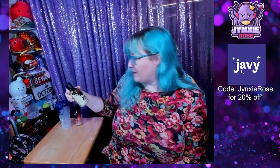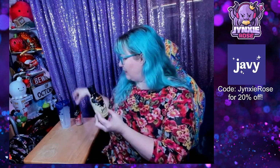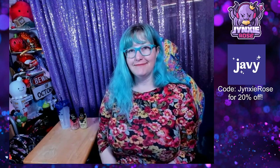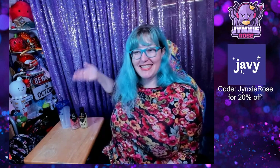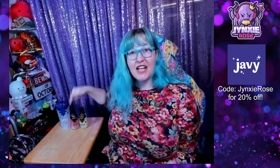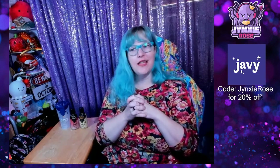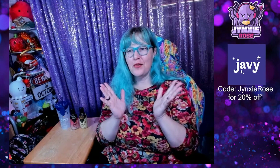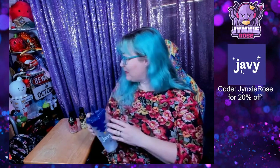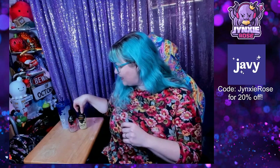This is 35 servings if you use the teaspoon, so that's 70 cups of coffee! And if you've seen a previous video, that works out to 87 cents a cup. How amazing is that? Thank you, Javi, for sending me my own cup and two bottles of your coffee concentrate. Thank you so much!